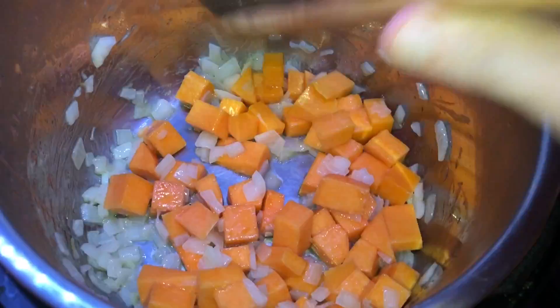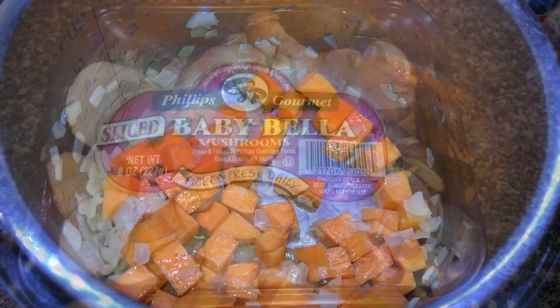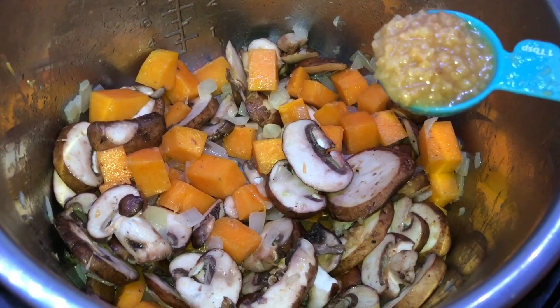After about a minute of cooking the squash with the onions, add in an eight-ounce pack of sliced baby bella mushrooms and mix everything together. After about a minute of that cooking together, add in one tablespoon of crushed garlic. Mix everything together and let it cook for about another three minutes.